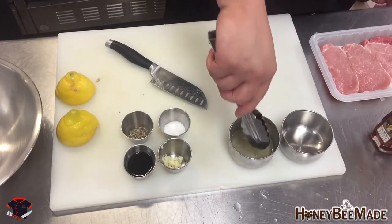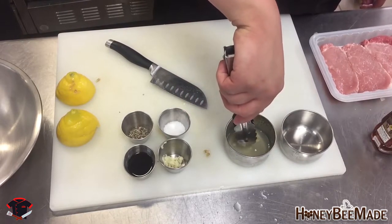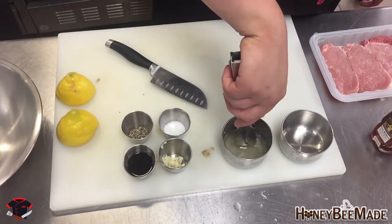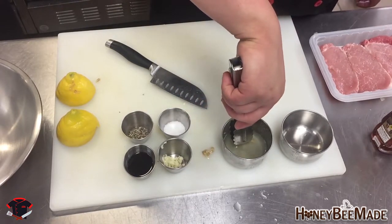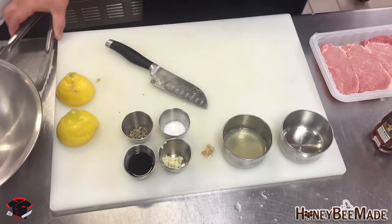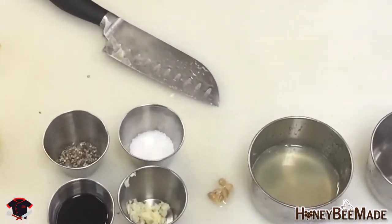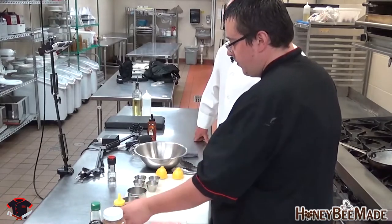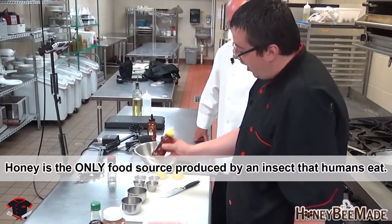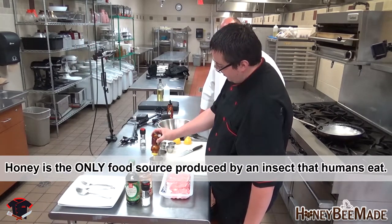And now you can just pick the seeds out with your tongs. I never thought of that — I would have used my fingers. So we have lemon juice here. What are our other ingredients? Sea salt, crushed black pepper, garlic, and soy sauce. And then now we're going to add our honey — just a quarter cup of the goldenrod honey. This stuff is awesome. Took a lot of bees to make that, sir.